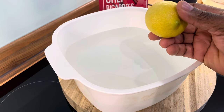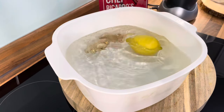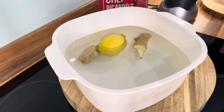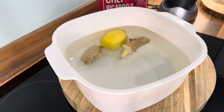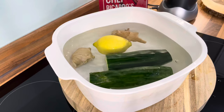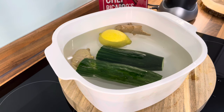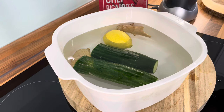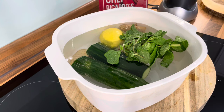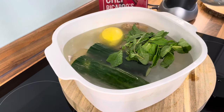The first thing we're going to do is drop this lemon in the water, and we've got some fresh organic ginger also in the water. We also have cucumber, some fresh mint, and we're going to add some apple cider vinegar and pour it in.